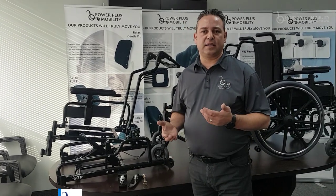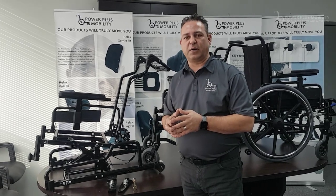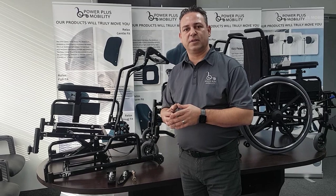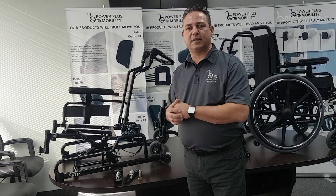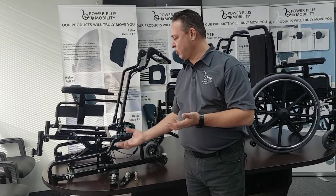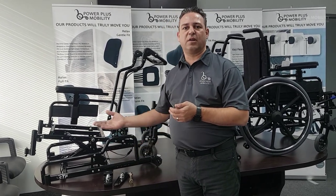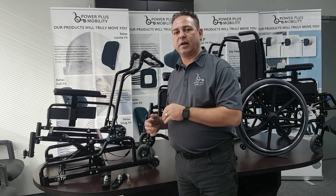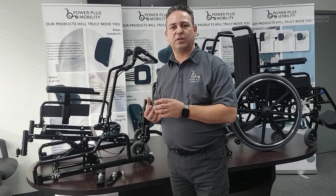Nobody sits at the same seat-to-floor height. There are different torso heights and different leg lengths, so we're constantly measuring the end user and making sure they're sitting in the chair properly and at the right height. Some clients foot propel, so their feet need to be level on the ground to strike and propel. For clients whose feet don't need to be on the ground, we need to raise the frame — either by changing wheel configurations on the front or back, or by having adjustability in the rear axle to adjust the rear seat-to-floor height.